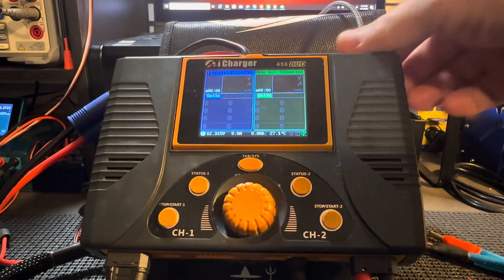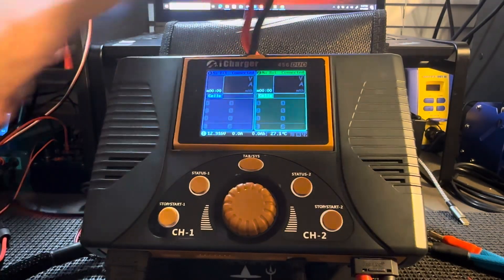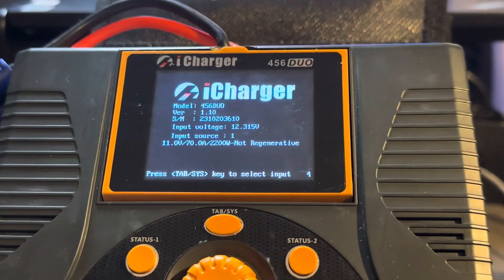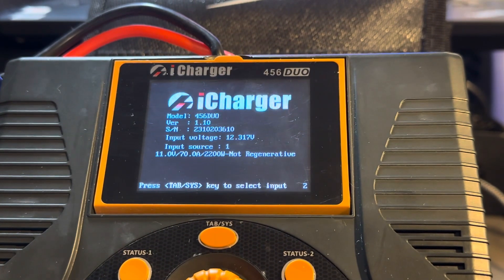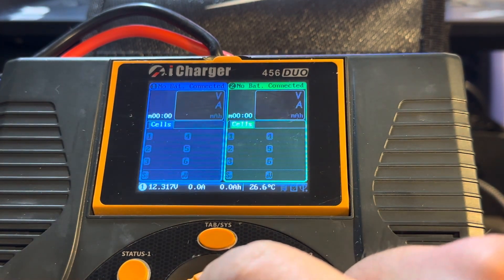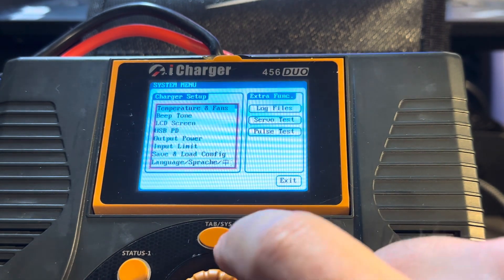Once you're done, you can hit Cancel, unplug the charger, and plug it back in. You can see the firmware is now V1.10.